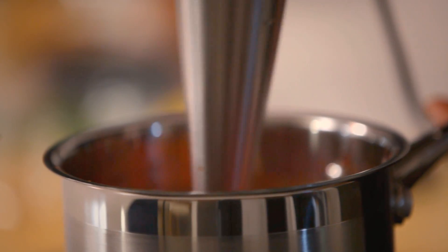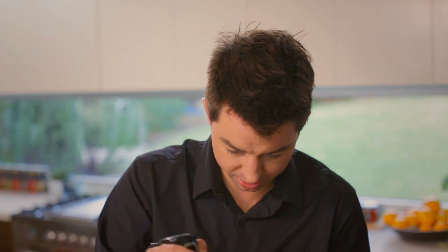Once it's nice and smooth with no lumps and all the garlic and chilli has been blended up, that's done. We're just going to bring it up to a simmer and simmer it for about 3 or 4 minutes.